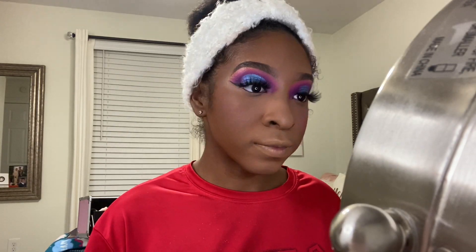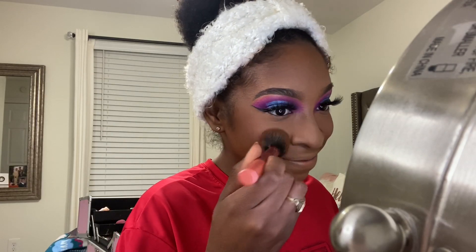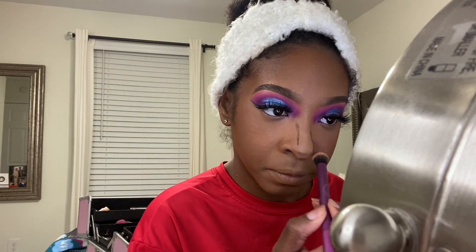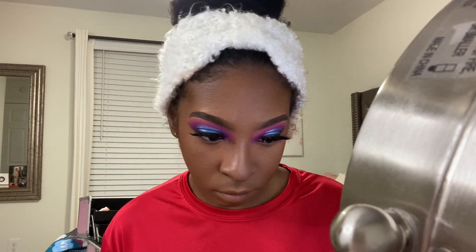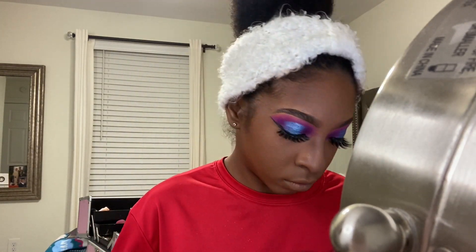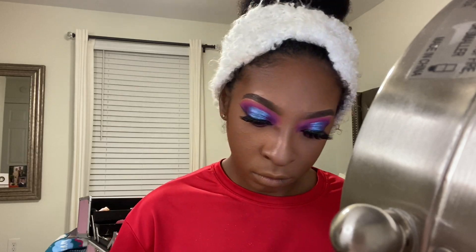Now I'm just taking a brush and dusting off the excess powder. Then I'm going in with a pink and red shade from the Crayon Case palette, mixing those two together and putting them on my cheeks as blush. I did skip a step — had to go back and contour my nose so it could be snatched. After spraying my setting spray, I'm going in with a smaller brush to add purple eyeshadow underneath my eyes on the bottom lash line, then putting a white pencil by NYX under my eye and waterline.